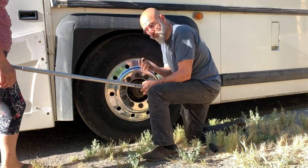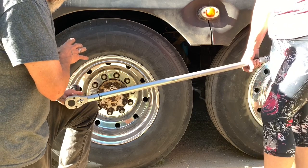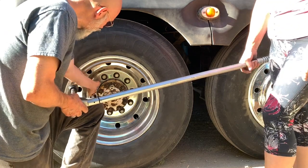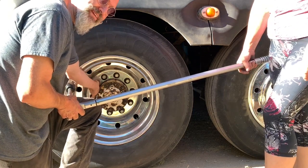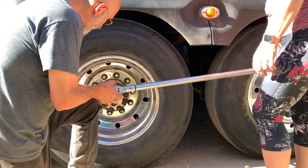There we have the front wheel. Next, the back wheels. On the duallys, it's a two-part stud. So we need to release the outer nut to tighten or re-torque the inner nut. And we only do half of them at a time.